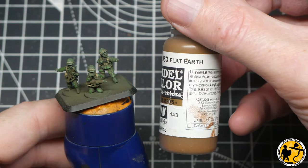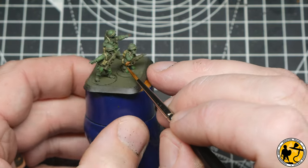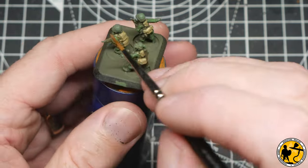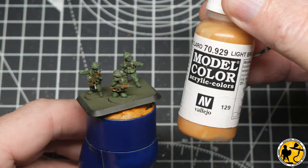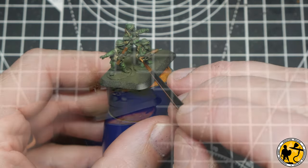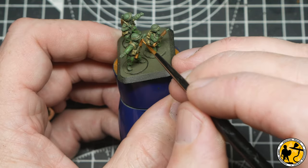While that coat's drying I moved on to model colour Flat Earth, painting in the wooden areas on the gun. Then highlighting the Flat Earth using model colour Light Brown — just a couple of thin lines along the tops and edges of the wood areas.